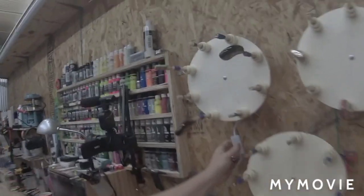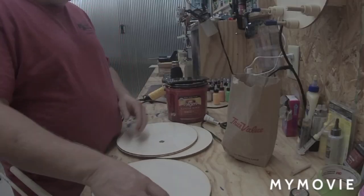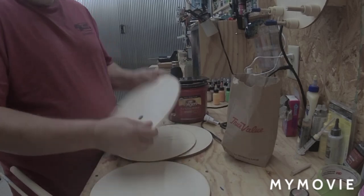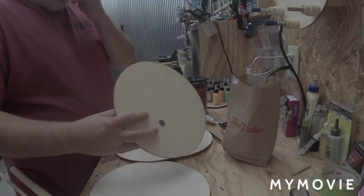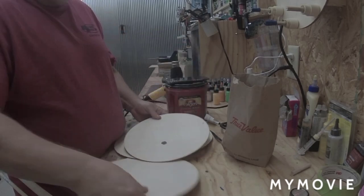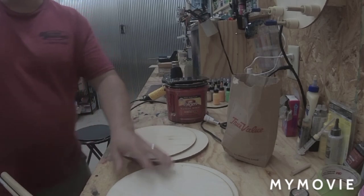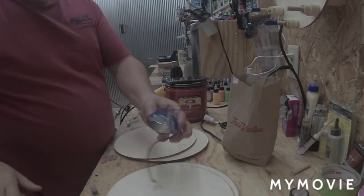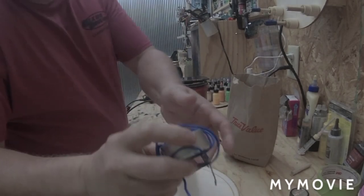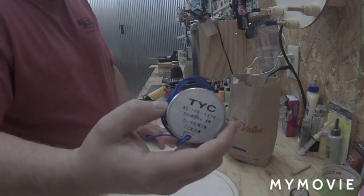Wall mount rotisserie — let's get started on the build. The first thing you're going to need is some of these discs. I got these off Amazon; these are 10-inch, a little thicker than 1/16 inch. I'll put a description in the comments below so you know where to find them. We're also going to need one of these little motors — this is a 110V, 5 to 6 RPM.